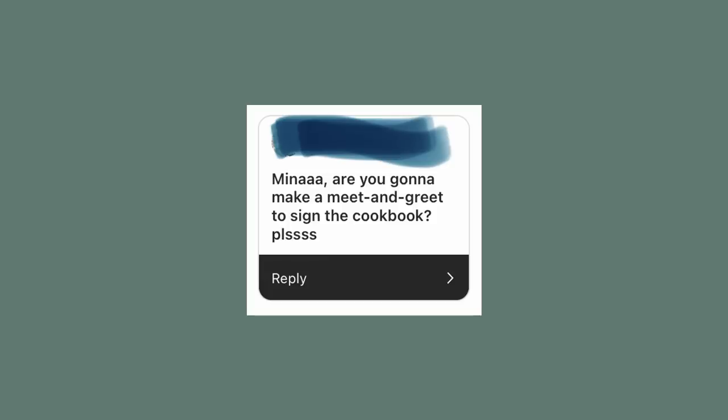Are you going to do a meet and greet to sign the cookbook? The plan is yes — I want to do a bunch of meetups once you guys have your books, not just in Germany.